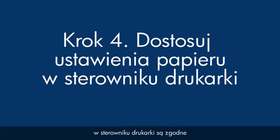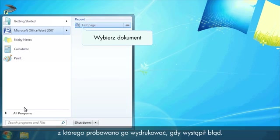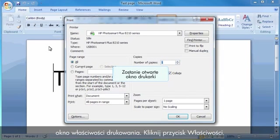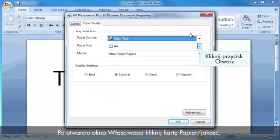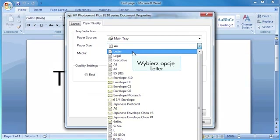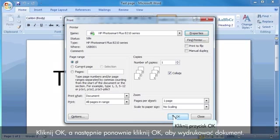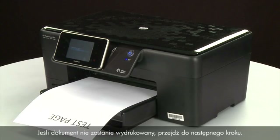Next, make sure the paper settings in the print driver match the settings for the paper you are trying to use. On your computer, return to the document in the program you were trying to print from. Press Ctrl and P to open the Printing Properties window. Click Properties. When the Properties box opens, click the Paper Quality tab. Select the Size drop-down menu and choose the appropriate paper size. Select the Media drop-down menu and choose the appropriate paper type. Click OK and then click OK again to print the document. If the document prints successfully, the issue is resolved. If not, go on to the next step.